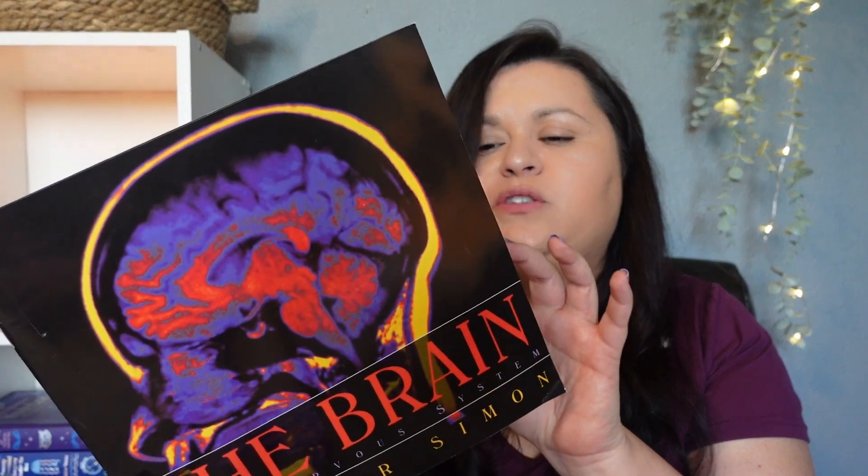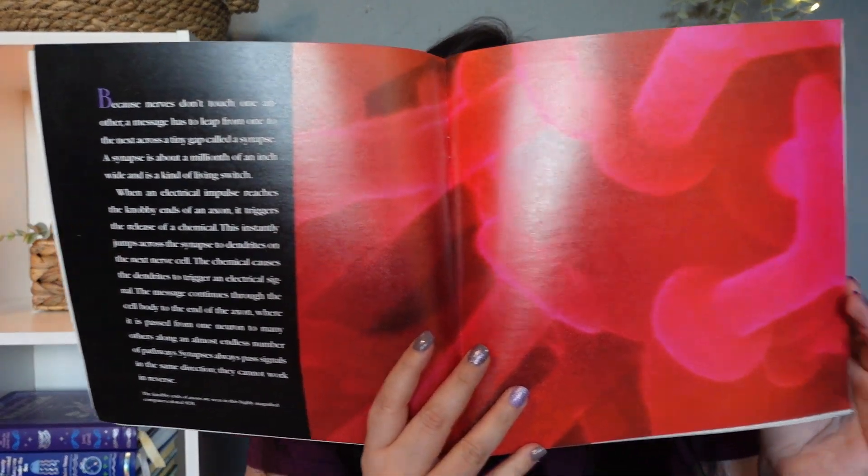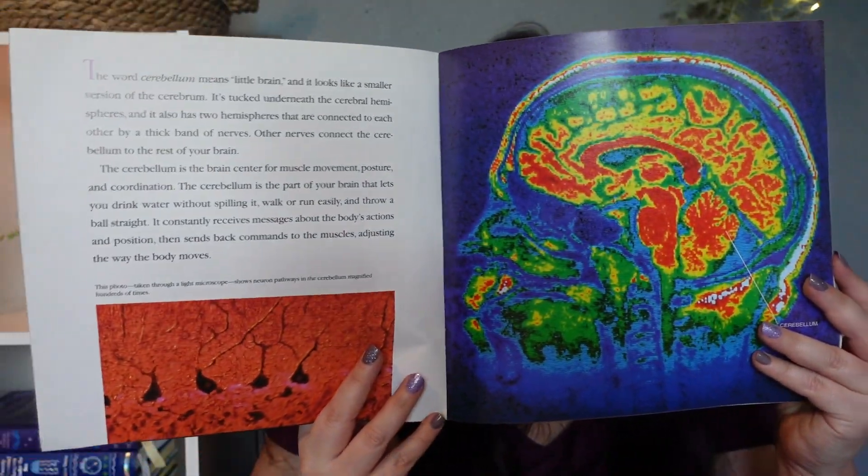I want to mention that all of these books and resources I'm sharing I already had on hand. I didn't go out and buy anything — well, technically I did buy Health and the Human Mind, the unit study, and that's the only thing I actually bought brand new. I'm trying to be more mindful of what I have. I have a very large library in my home, so this is all stuff I already had and I didn't want to spend a ton of money.